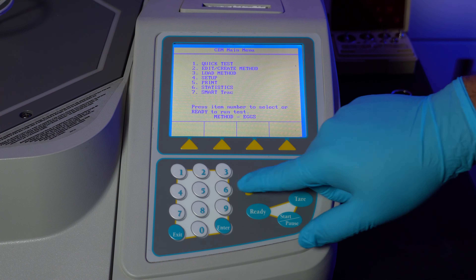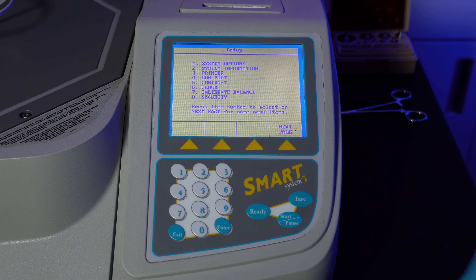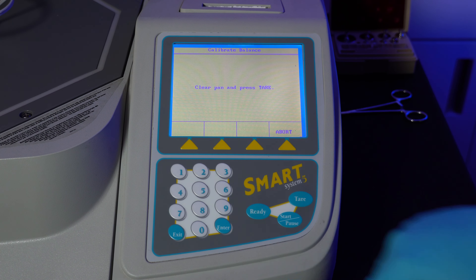Now on to the balance calibration. You will need a 10 gram weight. While on the main menu, press 4 to enter the setup menu. Press 7 to enter the calibration screen.